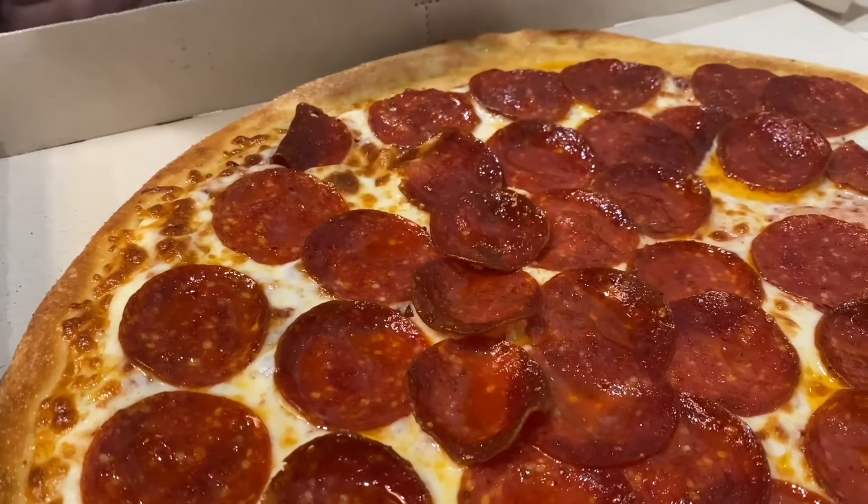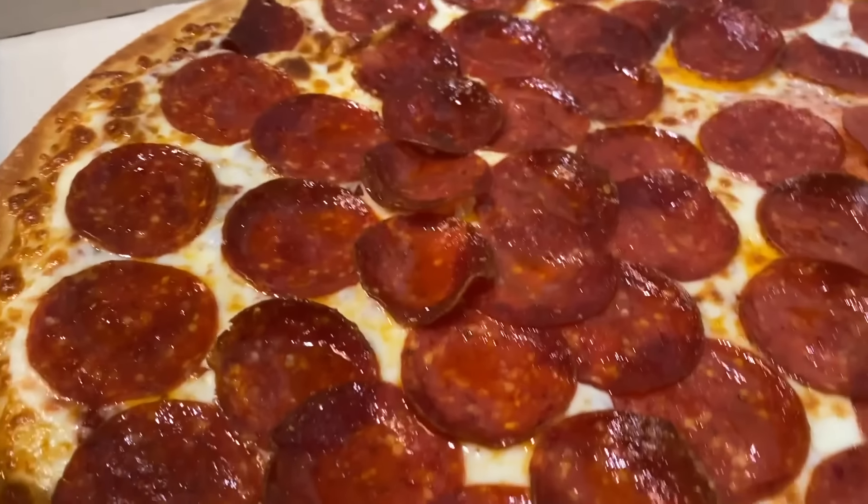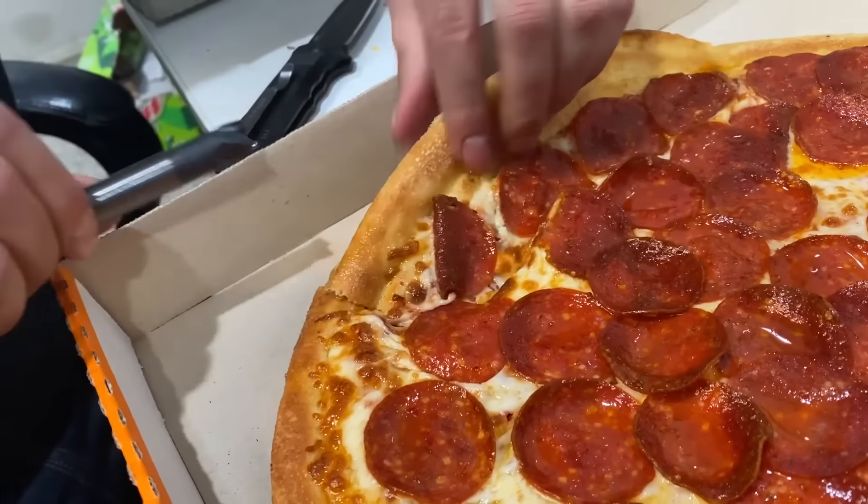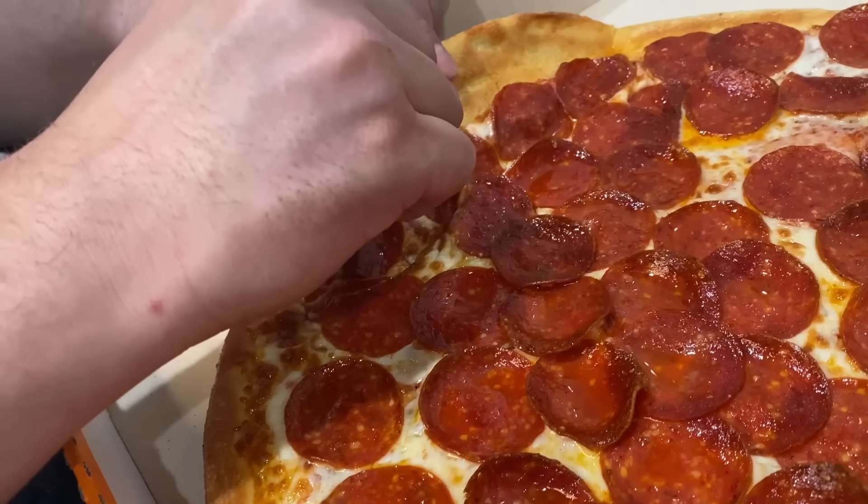You can't even tell that there's a tungsten cutter head under that pepperoni. Don't ruin it. Abort. That looks appropriately sized. There we go.